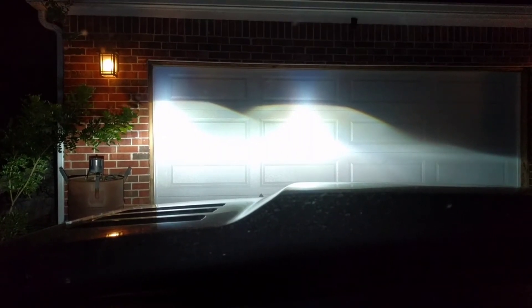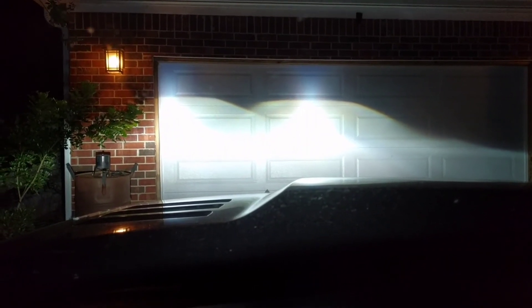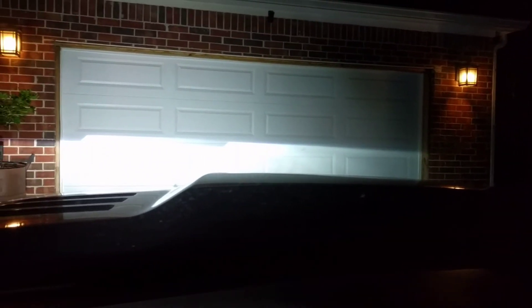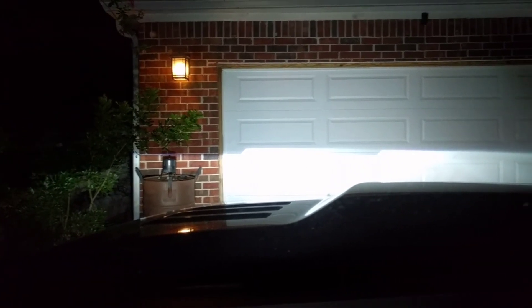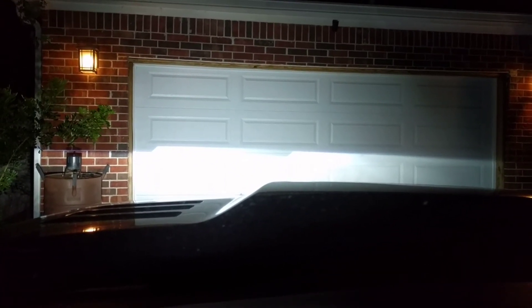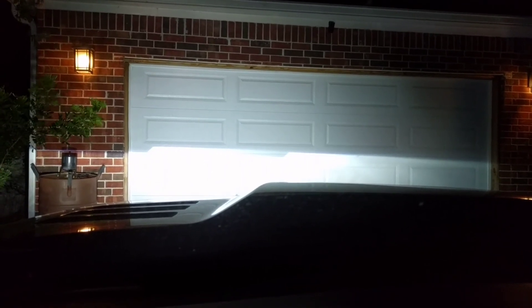It will peel the paint off the hood of oncoming cars if you flash someone. And then low beam again has that beautiful straight flat line with a really good cutoff. This is a phenomenal set of retrofits — really really happy with the D2S 4.0.